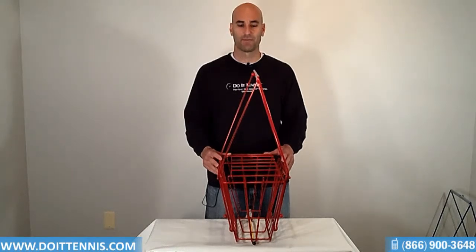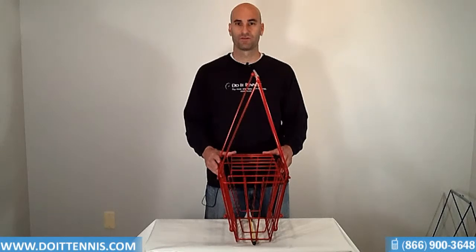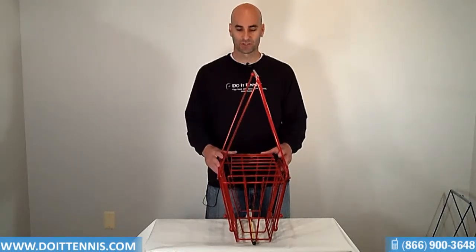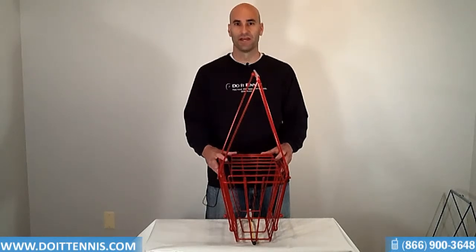Hey, this is Hans at doatennis.com, and this is the Hogue 50 Ball Basket. Obviously by the name it holds 50 balls total, max 50 balls. It does come in two colors — the red that you see right here, and it also comes in a silver.